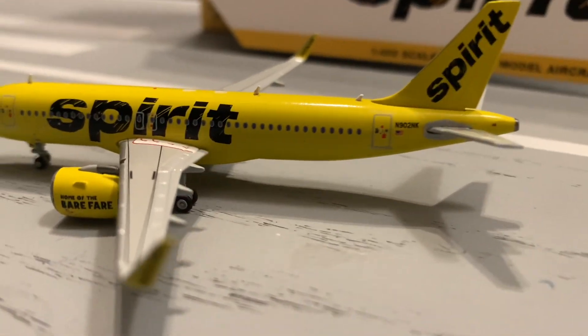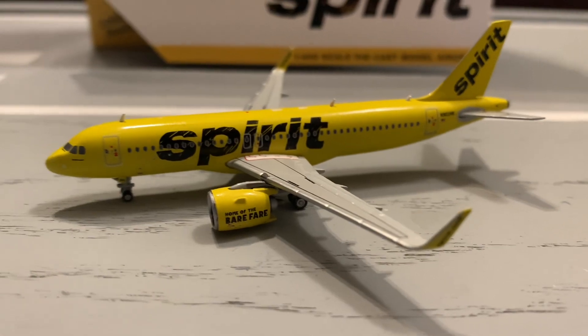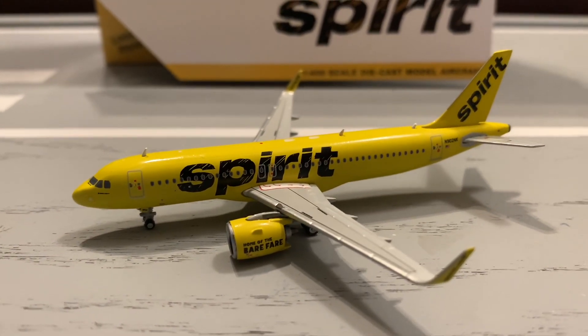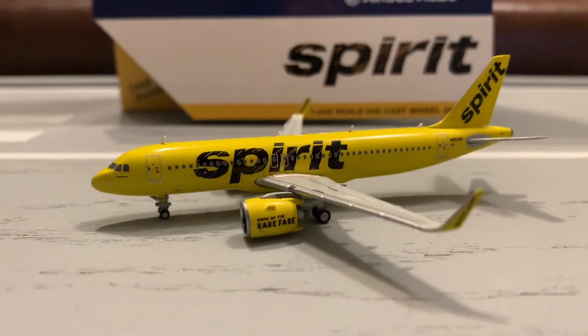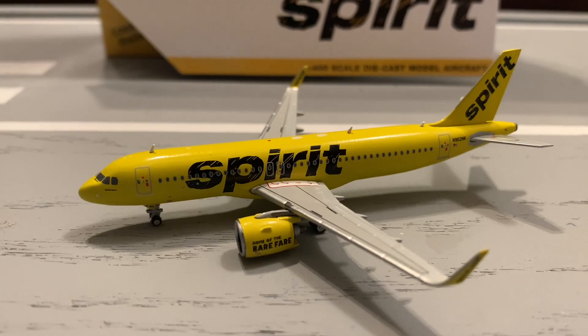First impression: the model is great. I really like this model. This is very well needed because right now Spirit is mostly flying A320neos — it's the aircraft they're flying most currently. I do really need this for my airport. I'm glad I have this. There are a couple of flaws, and I'll get to those when we get there.